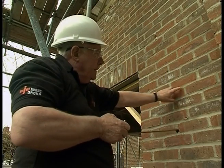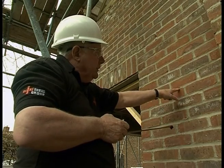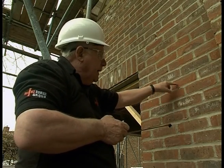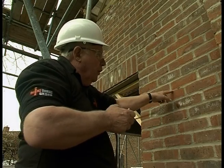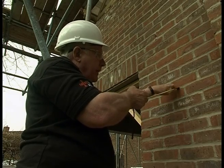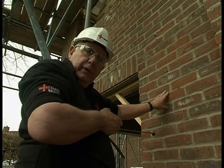Now the reason for this — this is face brickwork and if I drill from the inside out I could obviously break it out and finish up with a big hole here, so we don't want to do that. Also I am going to drill at an angle going up, because moisture won't travel uphill and we don't want to get any moisture in the dwelling.